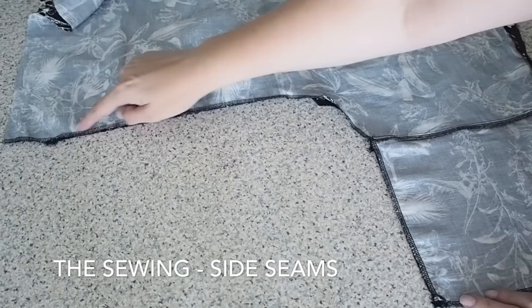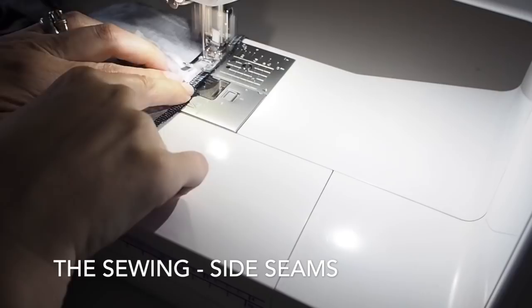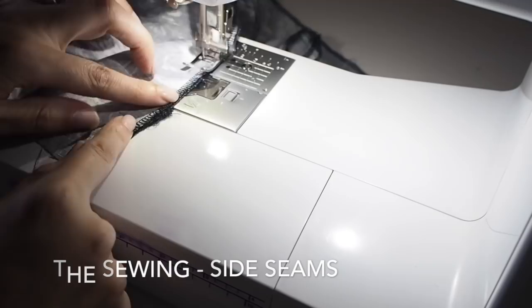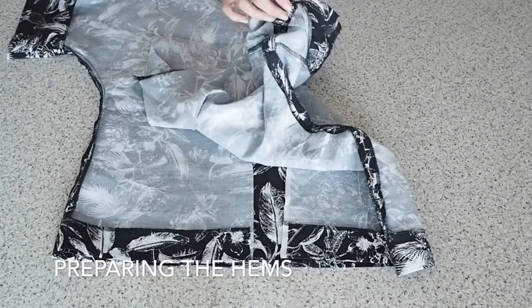And now just to sew up the side seams — starting at the hem of the sleeve, backstitching, making sure the sleeve seam lines up really nicely, taking it nice and slowly around the curve of the underarm, sticking to my 1cm seam allowance the whole way along, little pivot at the end at the hem, and backstitching. I do the seam on the other side as well. I've pressed up that sleeve — you can see it covers that entire seam, keeping it nice and neat inside. I've pressed open my side seams and pressed up my hem at my 4cm seam allowance.